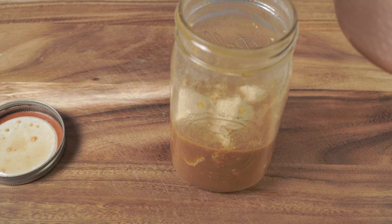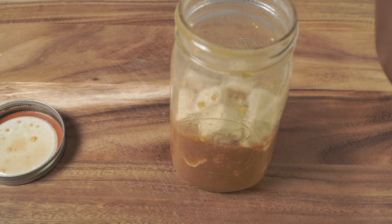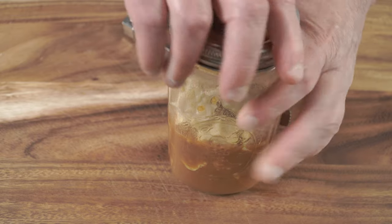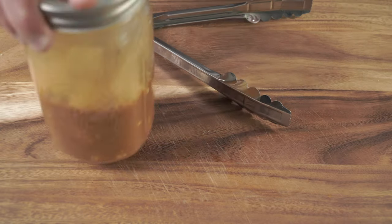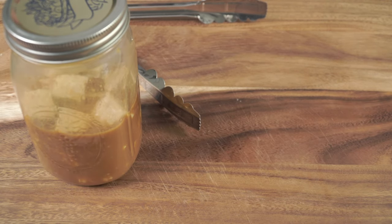I'll put a link down below and in the upper right-hand corner — those are the cards for the tofu I made for my grandson — so you can get the marinade recipe from that. All we're going to do now is marinate this for at least an hour — three minutes at a minimum, but an hour would be better, or overnight. So we'll be back in an hour.